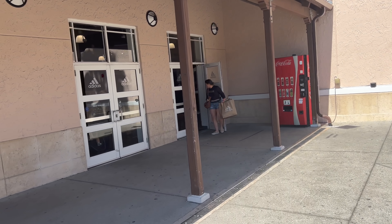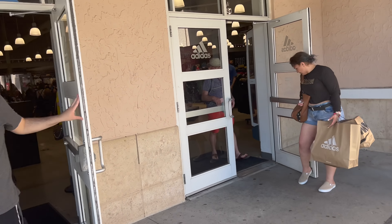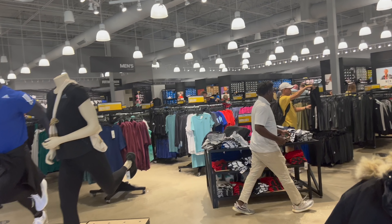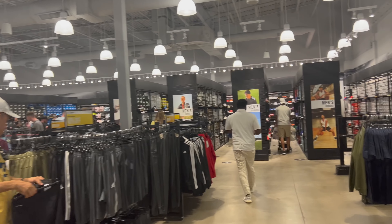We're about to fall through Adidas real quick, see what's popping. I'm in the area, you already know how to do this. This is gonna be the Adidas outlet in Vineland. I just did a Nike outlet so go and watch that vlog if you choose to, but a lot of people apparently like Adidas so I gotta show equal love.